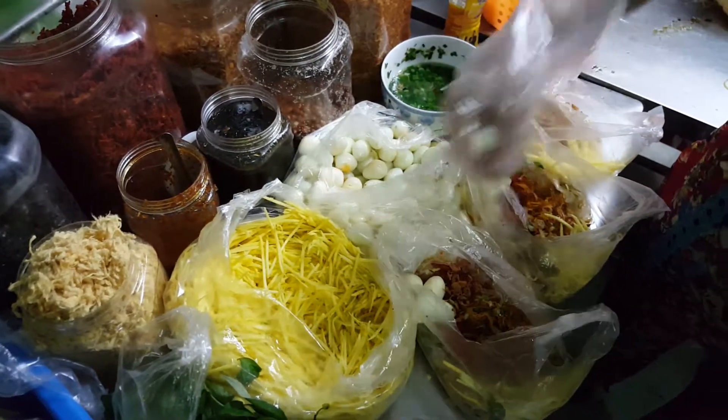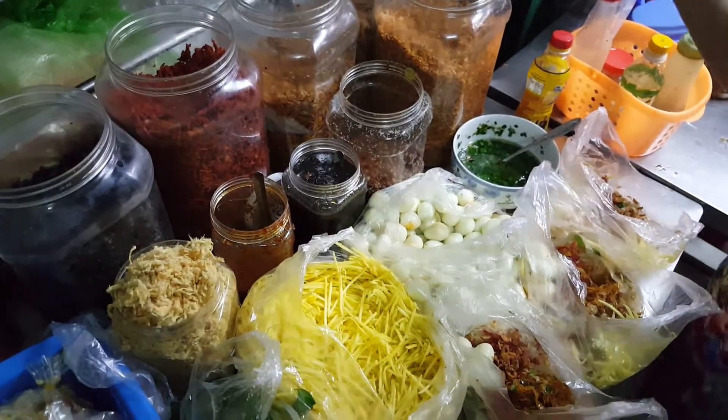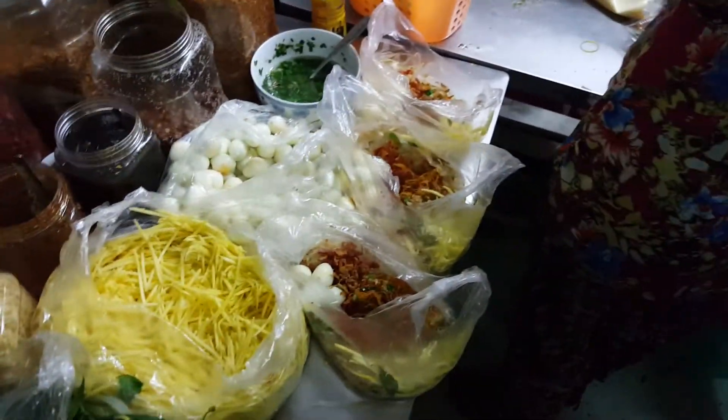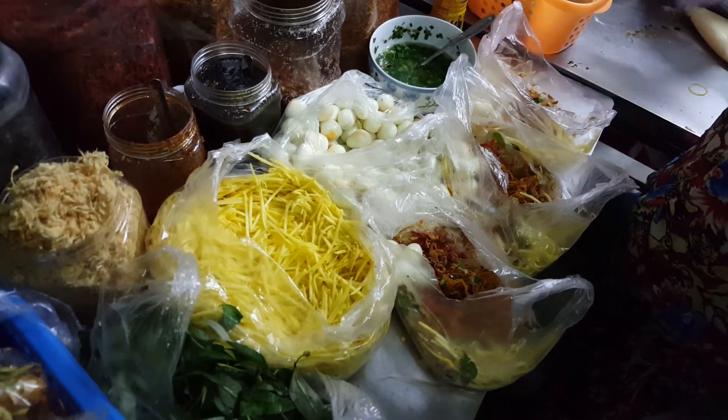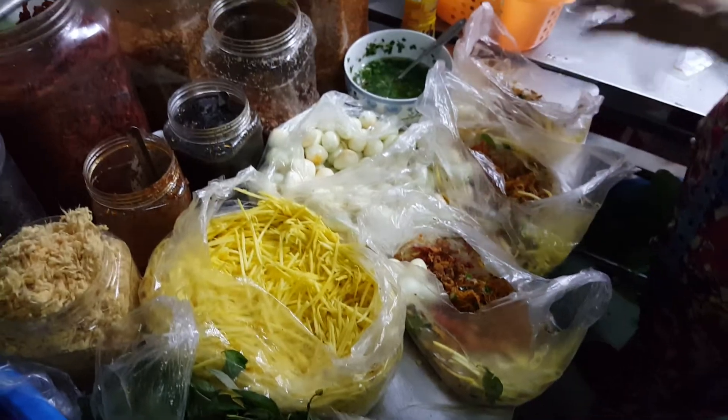So if you want to have more ingredients or something, you can tell her. Yeah, if you want. I know some food — that's what I'm saying.